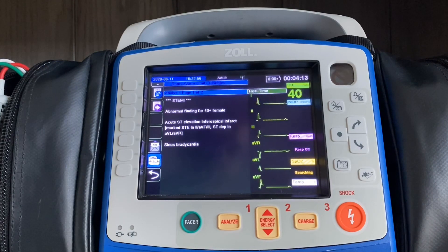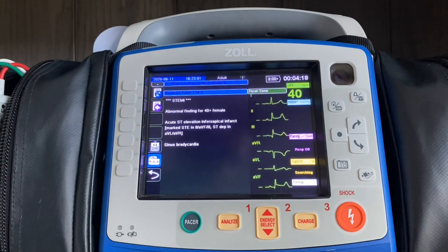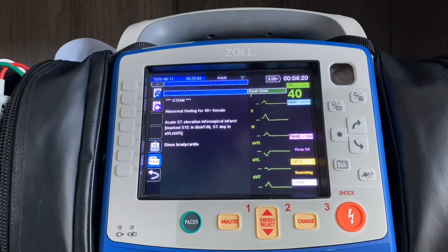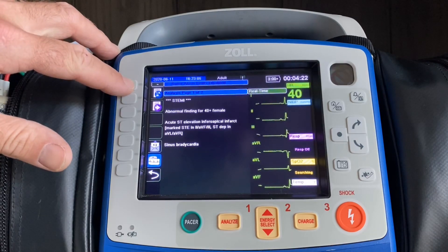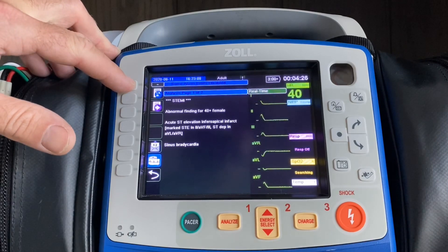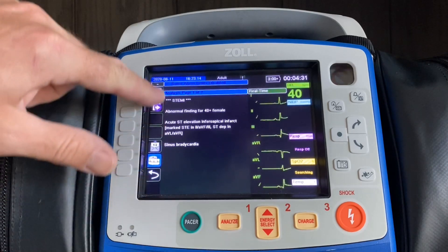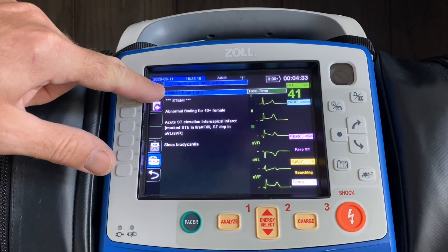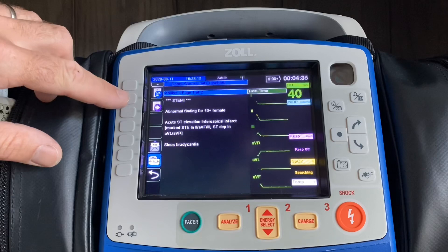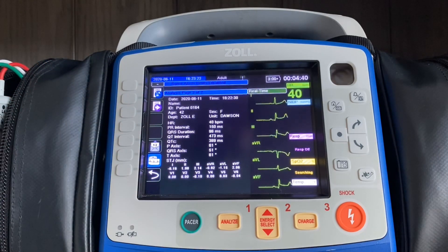As the paper prints out, the right-hand side of the screen stays in a dynamic view so you can compare to what you see on the strip. You can change between the limb leads and the V leads by hitting the first button labeled one, two, three. The second button down allows you to change the initial screen — which shows your interpretive statement — into a screen that shows you your QRS intervals and, importantly, your J-point measurements, which we'll look at on the strip as well.